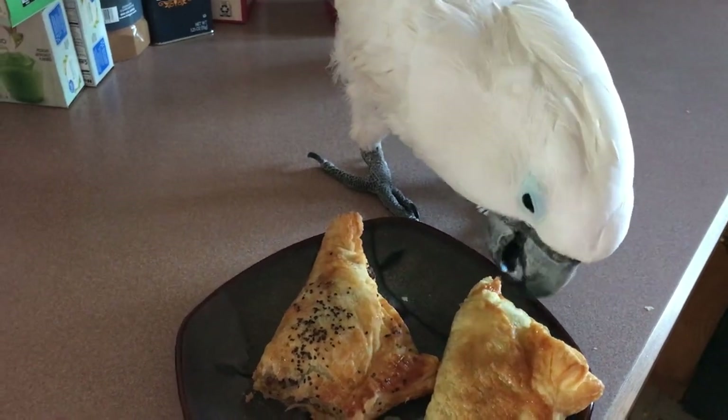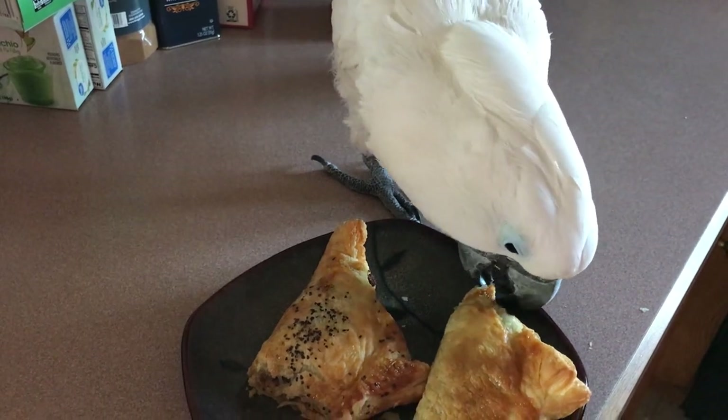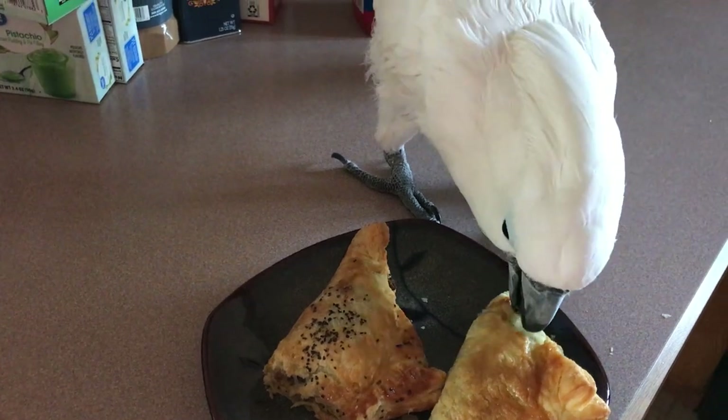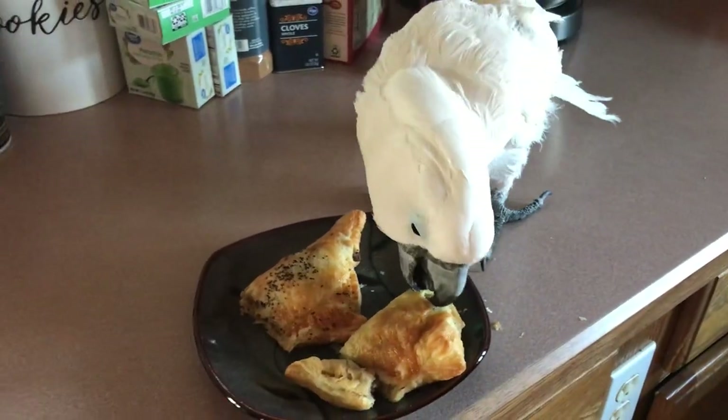Hmm. Better with the potatoes. That was what? Sour cream and onion potatoes? Or no, sour cream and chives.